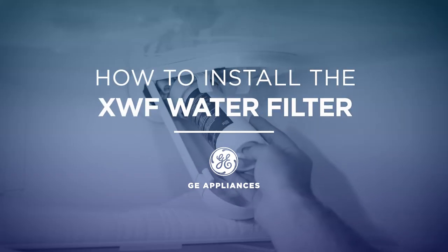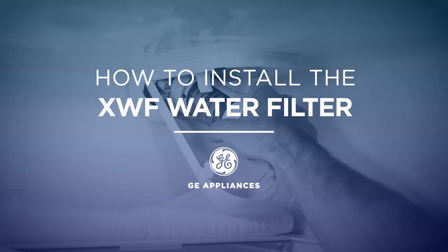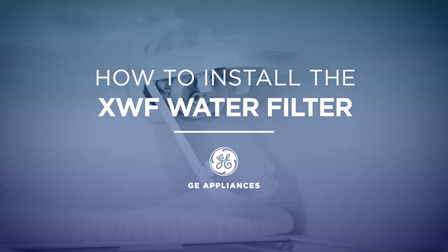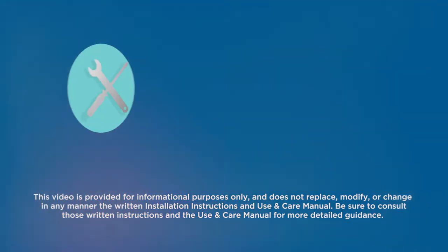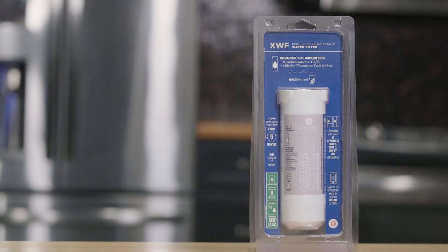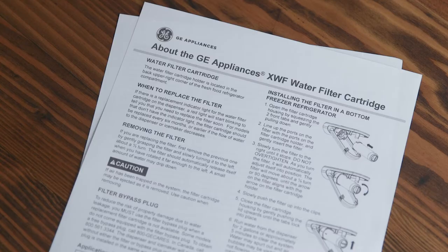In this video, we'll show you how to install the XWF water filter on your GE Appliances bottom freezer and side-by-side refrigerator. There are no special tools needed for this quick and simple installation. Please note, there is no need to shut off the water in your house before replacing the filter. Be sure to read the installation instructions before beginning.